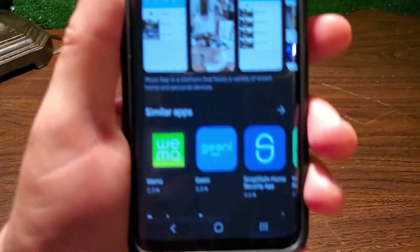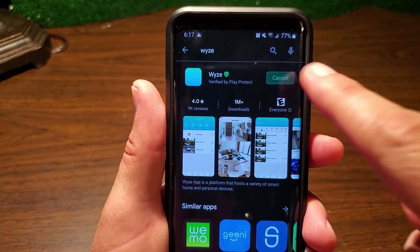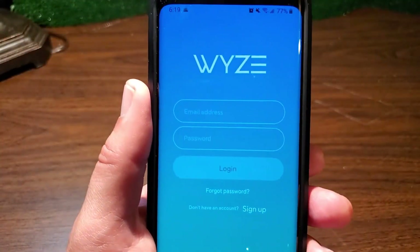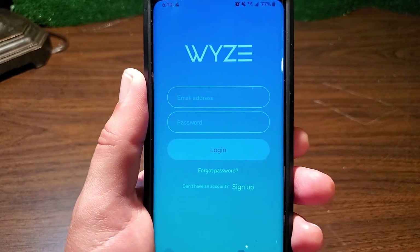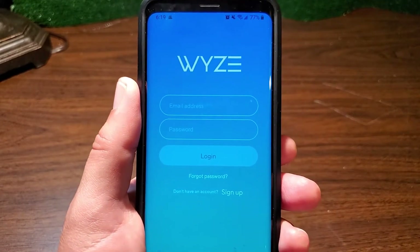The next step is to install the Wyze app on your phone. After you open the Wyze app, you'll be presented with the login screen where you enter your credentials. If you don't have an account, click the sign up link at the bottom to create your login credentials, then log in.